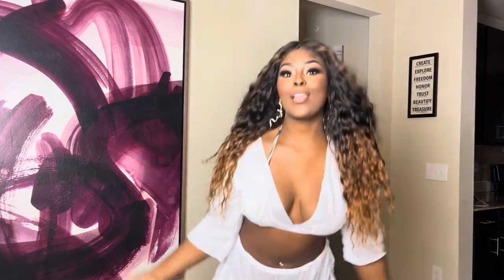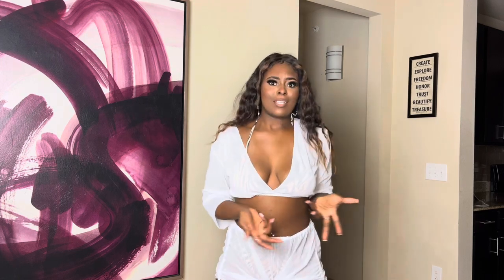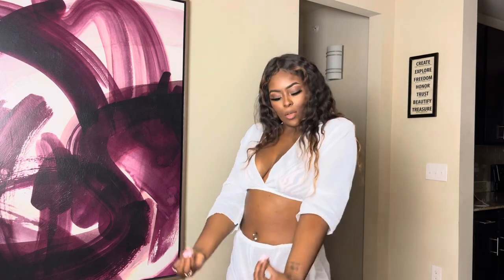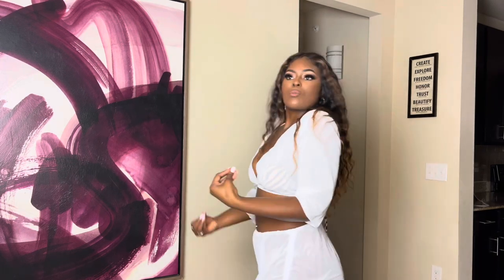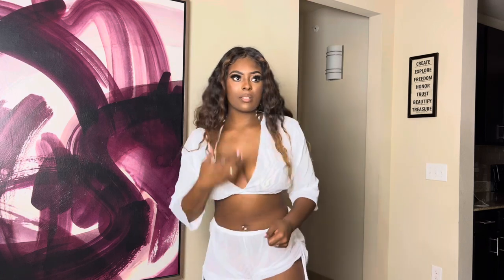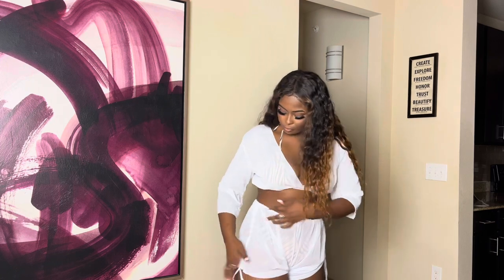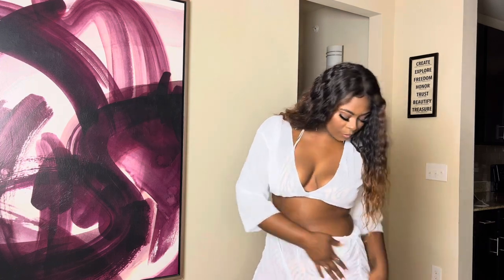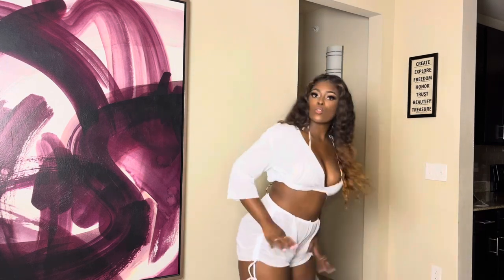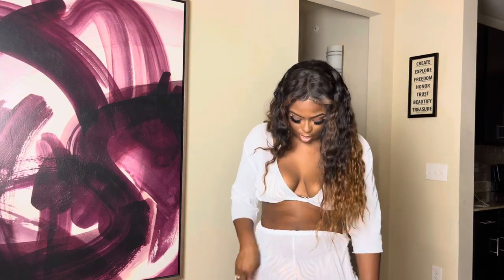I also got this white two-piece swimsuit cover-up. Swimsuit cover-ups are a necessity — you go to the beach in your little cover-up and sometimes you just don't want to be all out there. This cinches on the side so it gives it a little personality. It can go up or I can pull it back down — perfect for beach parties.